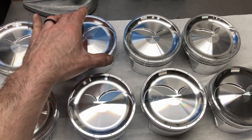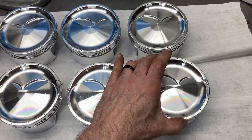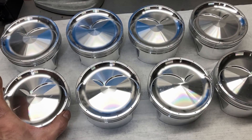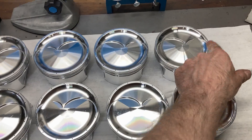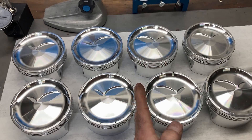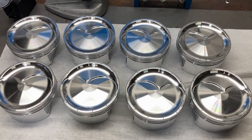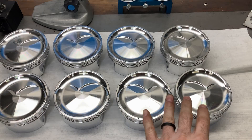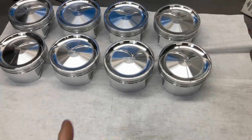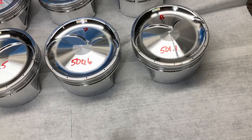I've got these guys out, cleaned, and laid out how they'll go in the engine. Take note that on some engines the valve reliefs may not be symmetrical. On an FE, the exhaust valves are on the outside and they're symmetrical about this axis, so getting pistons in the wrong spots can ruin your day quickly. That's how they're set up in a Ford FE. These are sitting pretty much right at 500 grams — a pretty light piston considering it's a 4.375-inch bore.